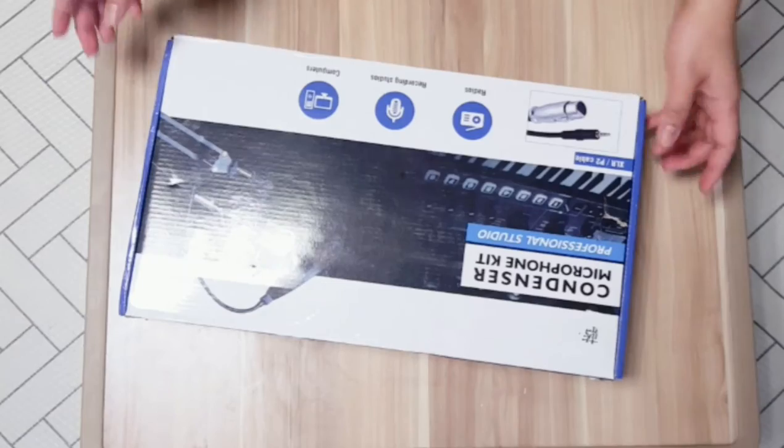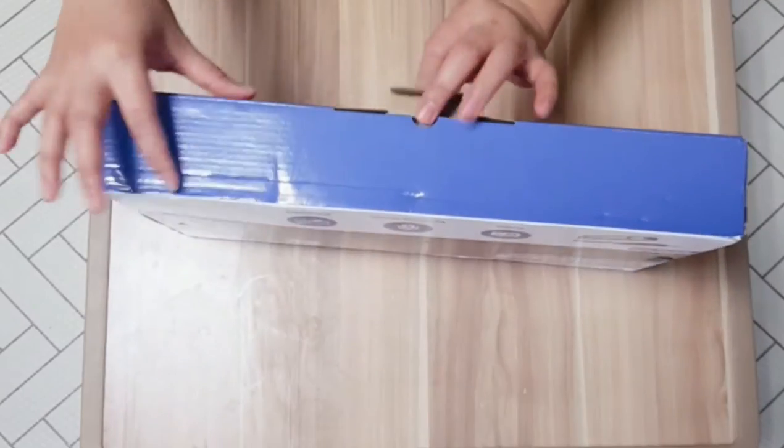Hi guys, it's been a while since my last video. So today, my video is about how to set up a mic condenser with the V9X Pro — hindi siya V8, it's V9X Pro. Pwanda po yung V9, okay. So let's start.